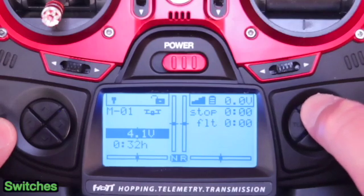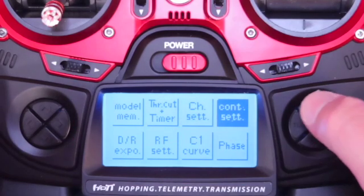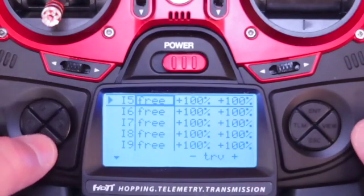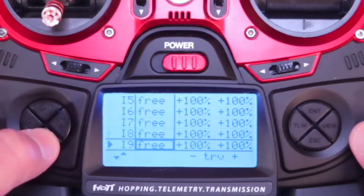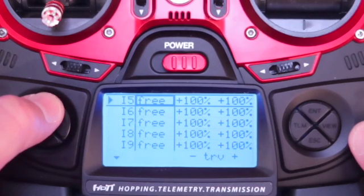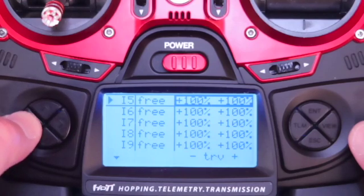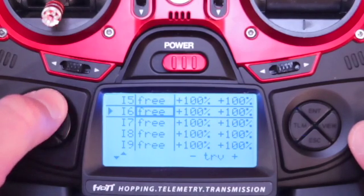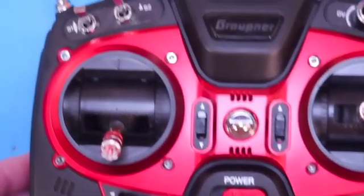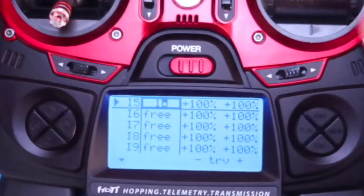The Graupner MZ12 Pro has no default switch mappings, so we're going to have to make those ourselves. Go into your menus and select Control Settings. Channels 5 through 12 should all be available and you can map them to any switch you would like to use. If you scroll to the right, you'll see Travels and you can adjust those for any given switch. Once you decide which channel you want to map, simply click ENTER and then toggle the switch of choice and it's mapped.